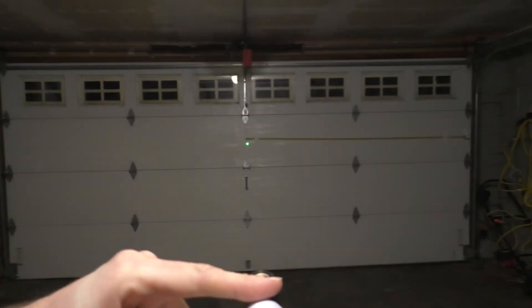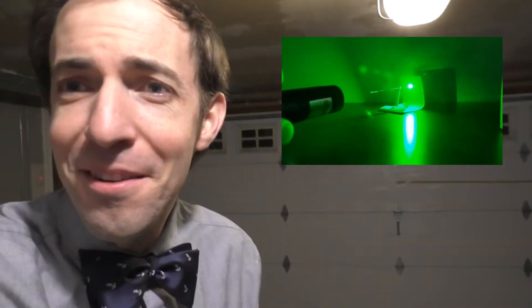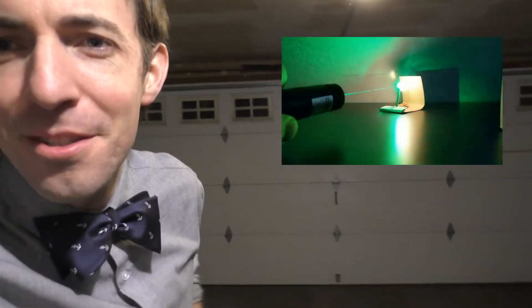I'm here in my garage to do an experiment with one of my favorite physics tools of all time, my green laser. This thing is very, very powerful — it's actually strong enough to light matches if focused correctly.